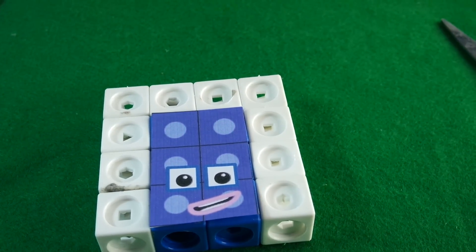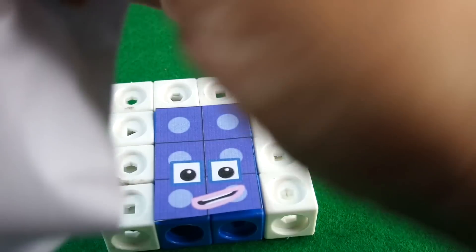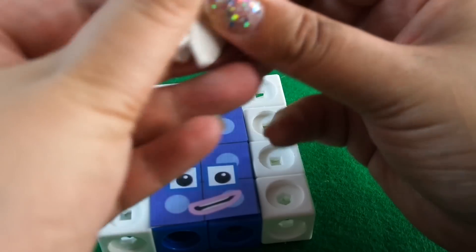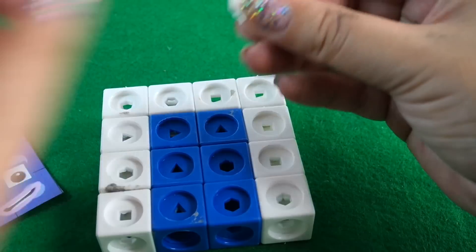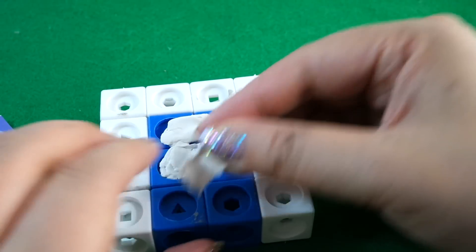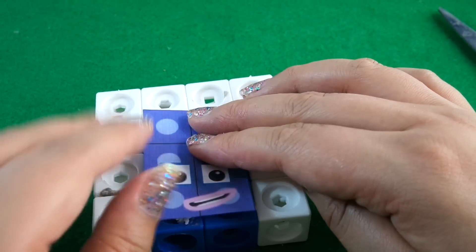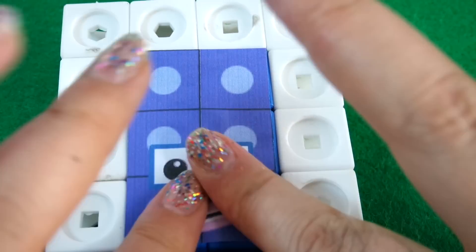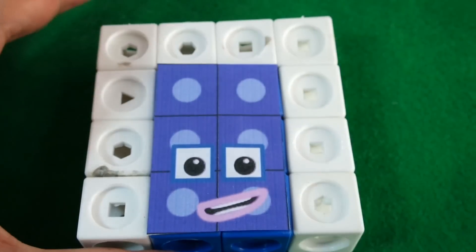I need my blue tack — ah, perfect. This is actually a white tack and it's a bit dirty, but never mind. I'm using this because it means we can remove the face if we want to in the future. But you can use other types of sticky putty or sticky pads — I think you can remove those as well. With the Mathlinks cubes we want to be able to move them around and design them again. There's number 16!